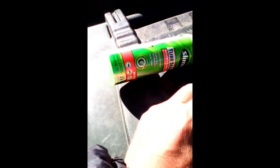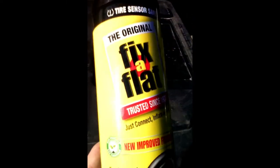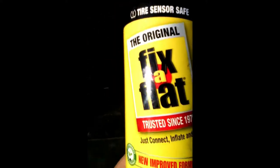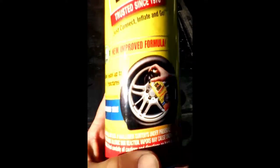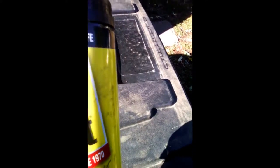Now I think I'm not gonna use slime. I have some fix-a-flat — that's a lot better. This stuff right here has actually been helping. I usually don't use it on bikes, but I got a really good type of fix-a-flat. So here we go, let's see what happens. Okay, get the valve stem back in.